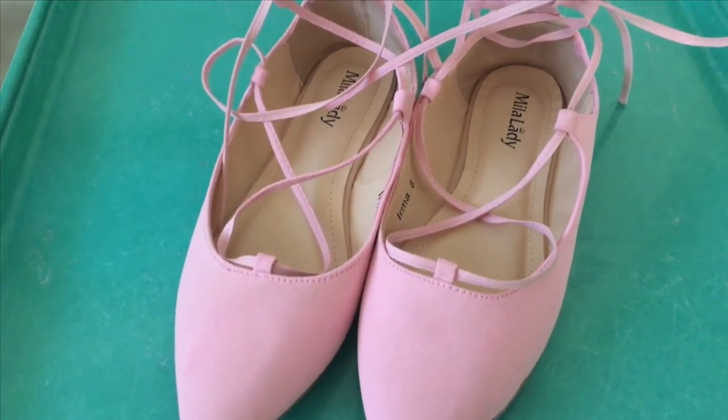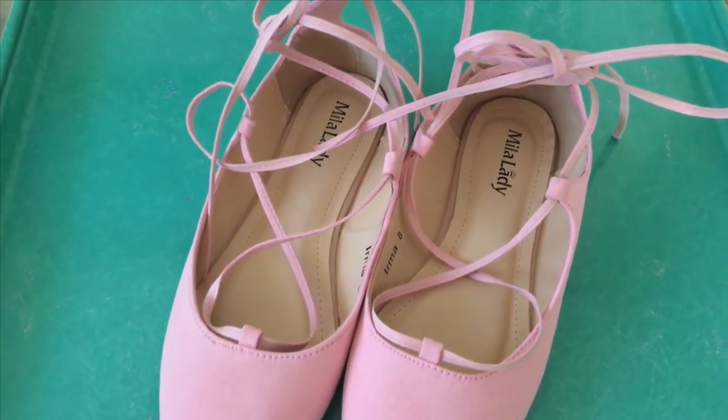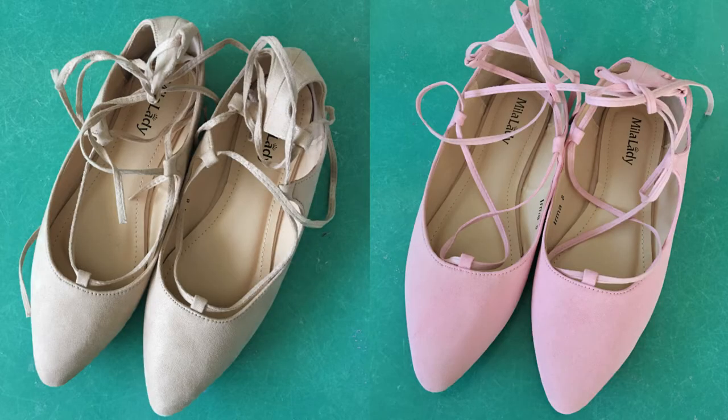Shoes are all laced up and here is the before and after — they were nude before and now they are pretty in pink. I wanted to thank you so much for watching. Please like and subscribe for future videos. I would love to hear from you in the comments — it does let this new YouTuber know that real humans are watching and I'm not just talking into the void.